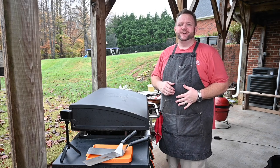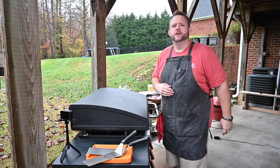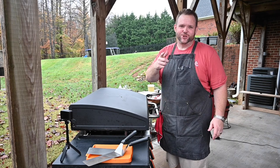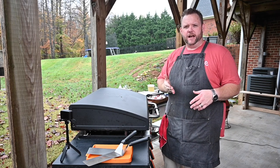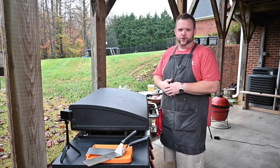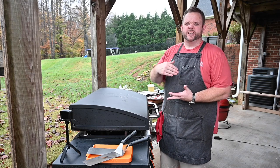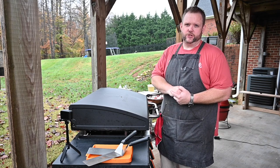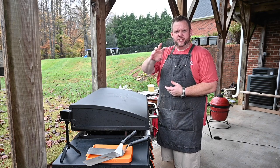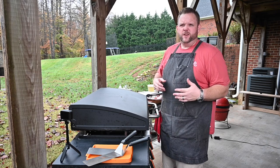Hey, what's up everybody, Hungry Hussy here, and today is Thanksgiving on the Blackstone Griddle! We got a 30-pound turkey — just kidding, we're not doing all that. We're going to do a turkey breast, butterfly it, pound it out thinly, and chicken fry it. We also got mashed potatoes cooked in the house, gravy, asparagus, and sweet potatoes with a little cinnamon, sugar, honey drizzle, and some pecans. It's going to be beautiful!